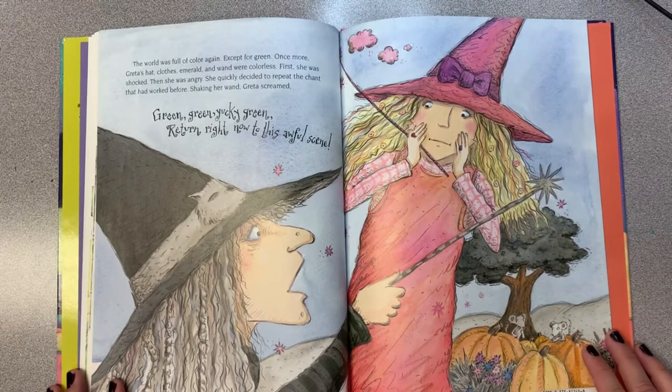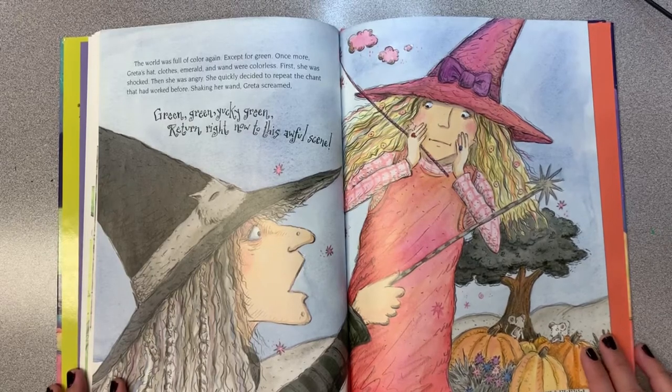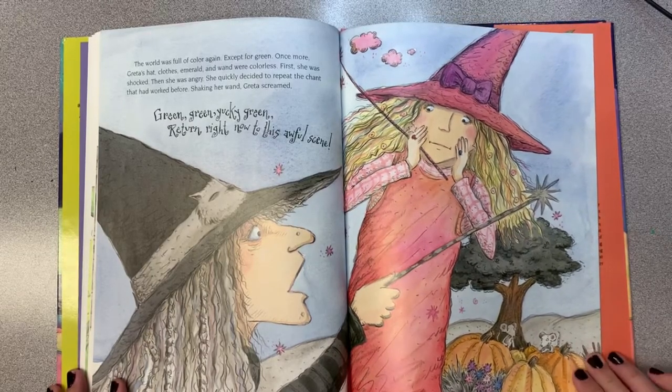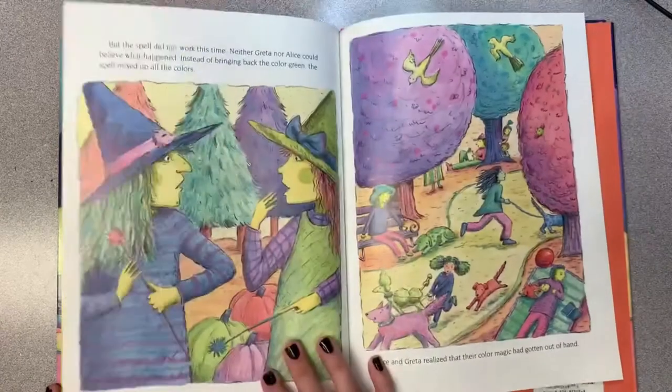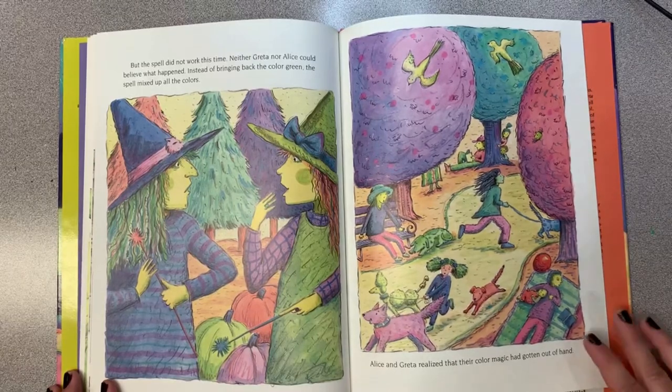Once more, Greta's hat, clothes, emerald, and wand were colorless. First she was shocked, then angry. She quickly decided to repeat the chant that had worked before. Shaking her wand, Greta screamed, "Green, yucky green, return right now to this awful scene!" But the spell didn't work this time. Neither Greta nor Alice could believe what happened. Instead of bringing back the color green, the spell mixed up all the colors. Alice and Greta realized that their color magic had gotten out of hand.